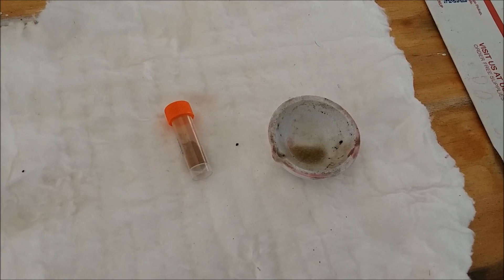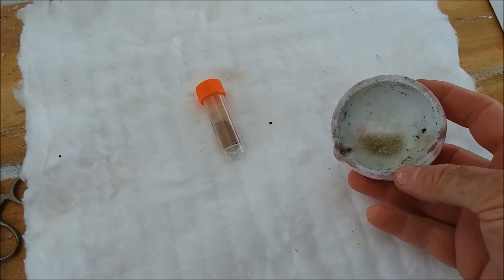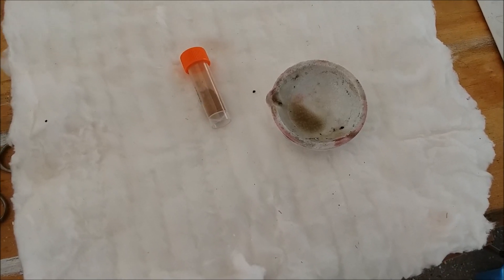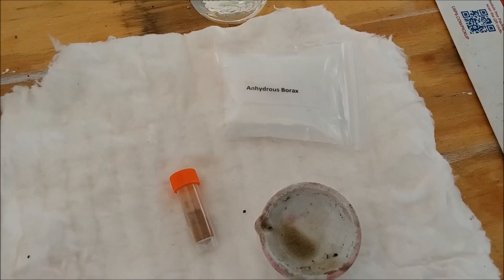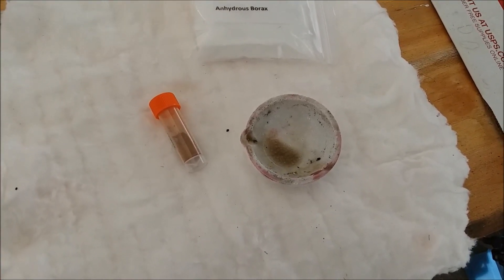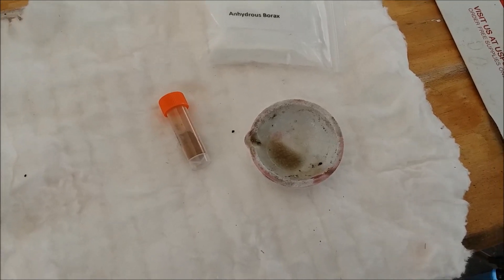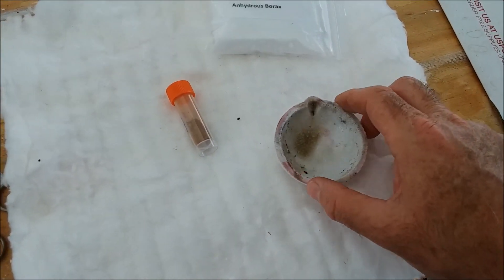We'll give it a shot and see — this video may never make it onto YouTube. What equipment do we need to melt gold? First, this is a ceramic melt dish — you can get these fairly cheap off Amazon or eBay. It's made out of aluminum oxide and is very resistant to heat, because we're going to get it really hot. You also need some borax. I'm using anhydrous borax here. You can use regular borax from the hardware or grocery store, but it's not anhydrous and it's going to expand like popcorn when you apply heat and tend to fly all over the place.